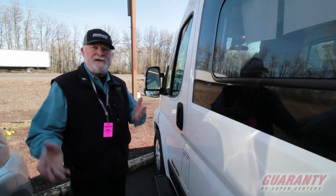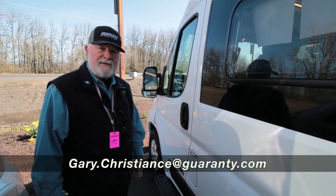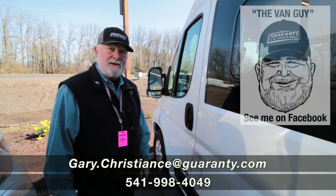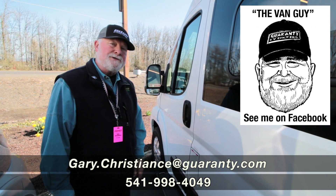Questions? Just call me direct: 541-554-9581. Check out my Facebook page, The Van Guy, or use the email on your screen. I appreciate your time. Thank you.